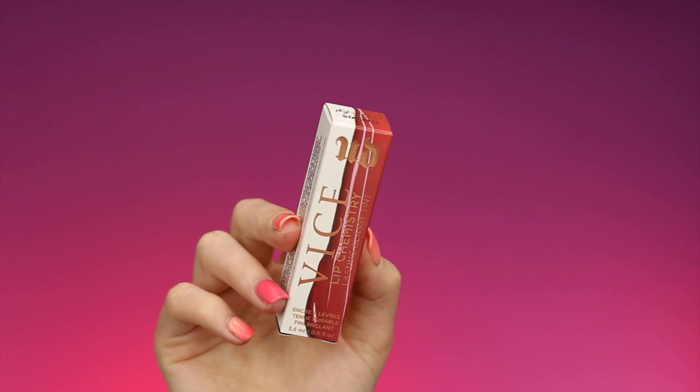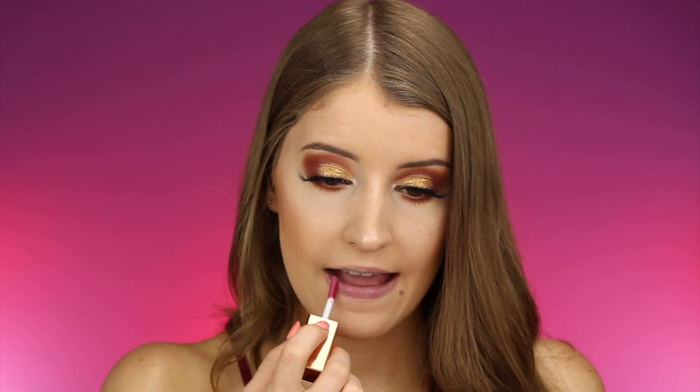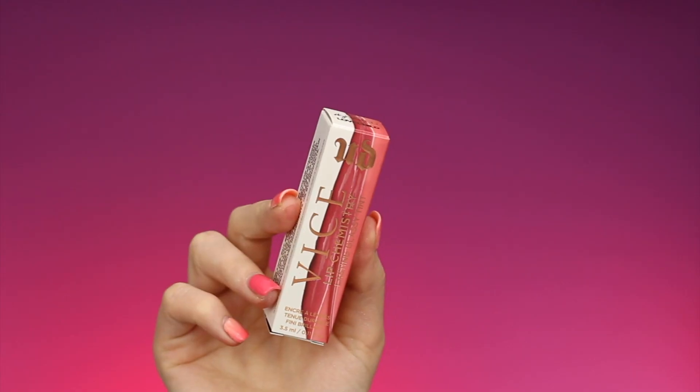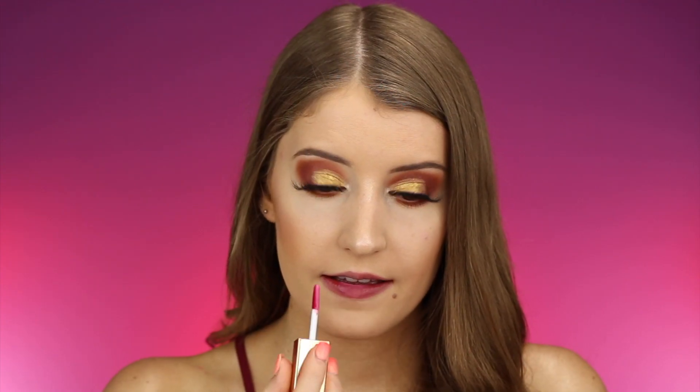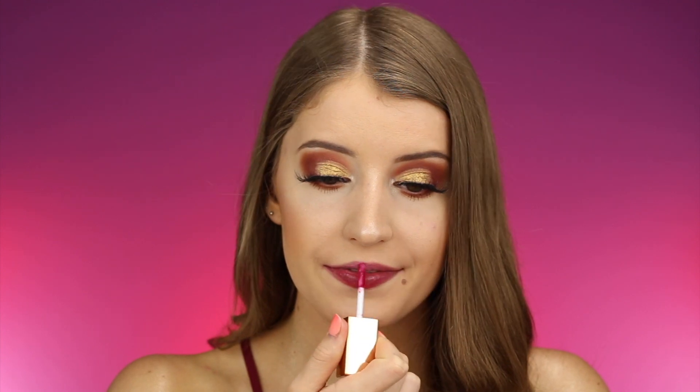Now we're going to try out the shade Stack, which looks like it's right up my alley — this looks like it's going to be gorgeous. I feel like these are all going more on the cool-toned side for me. I feel like I have pretty neutral skin but all the shades are turning very cool-toned. Next up, going without foundation on my lips, the shade is called Love Child — I'm loving this one as well. I think they go on better without foundation, so I'm going to keep doing it that way. This is definitely a shade I could see myself wearing.